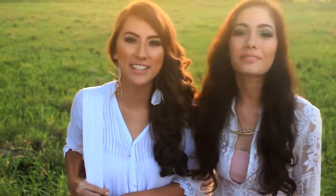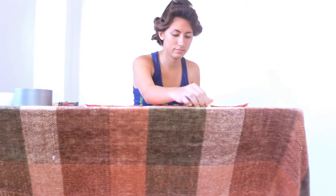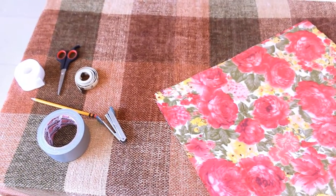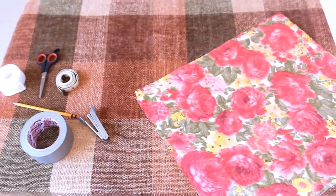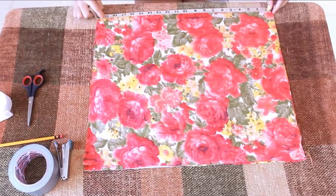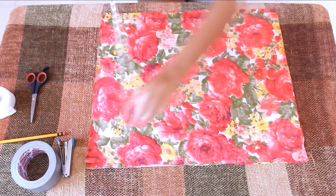So it won't get wet or anything. The materials are duct tape, a stapler, a handle, and lastly a printed cloth. Now you can pick any size of cloth you want, but mine is 20 by 17 inches.